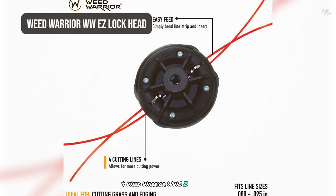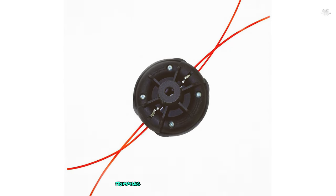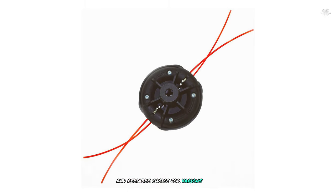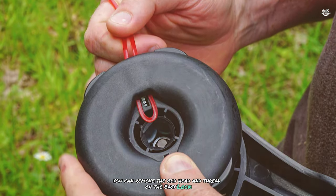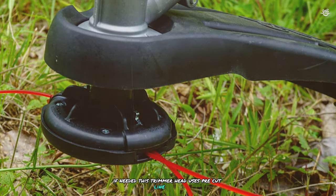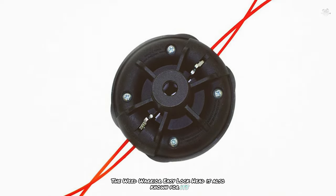At number four is the Weed Warrior Easy Lock Head, designed for highly durable trimming, edging, and weed eating tasks. One of its key features is its easy installation process — you remove the old head and thread on the Easy Lock with the included hardware and adapter if needed. This trimmer head uses pre-cut line strips, saving you the time and hassle of spooling line and eliminating the need to open the head.